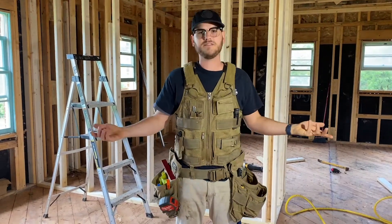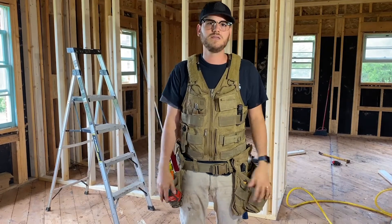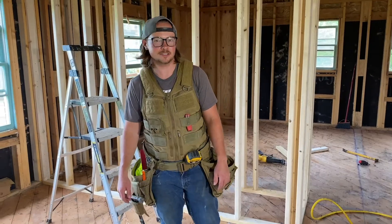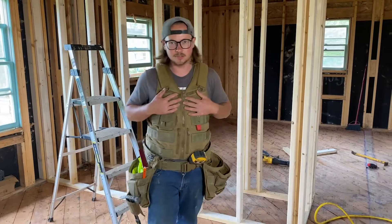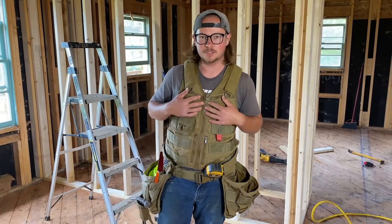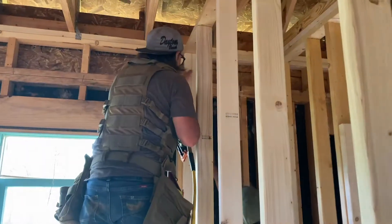That's how I have it set up. I loved it so much that I got my foreman Tristan one, and he'll show you how he has his setup. So today we've been framing in this wall here, and I love my vest. It helps me every day — I use it all the time on the roof. It's great, keeps everything real handy.